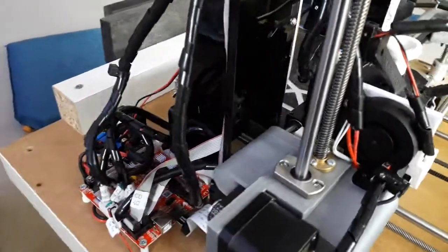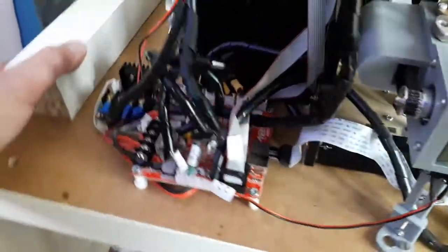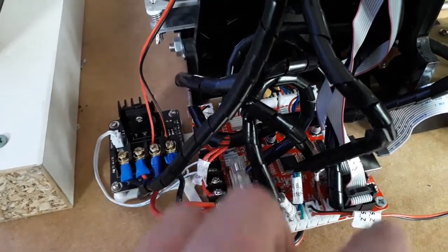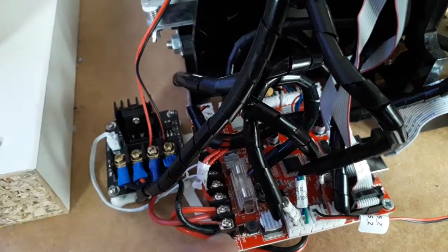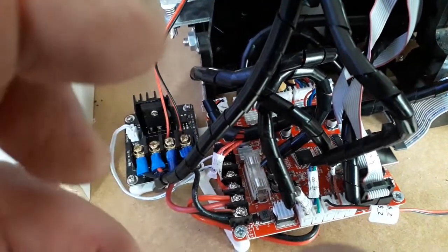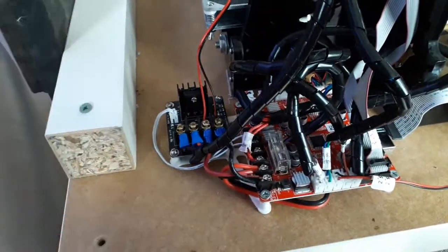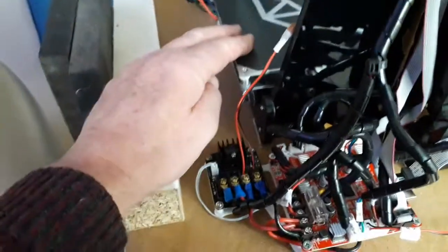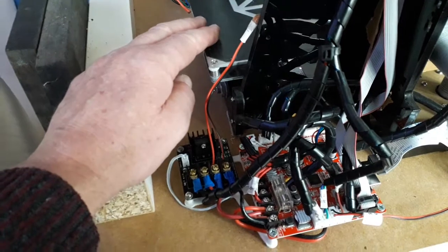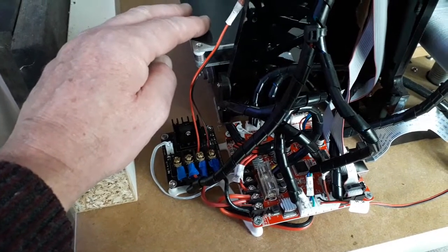Then I came across a video where a chap said if your screen is reading 'max bed temp error,' there's a resistor gone on the motherboard. He said because everything's made in China, these things degrade. That actually made sense because last year I was trying to print with ABS and I couldn't get the bed up to temperature — you need a hotter bed to keep the ABS from warping while printing — so maybe I had a fault that was starting to show itself back then.